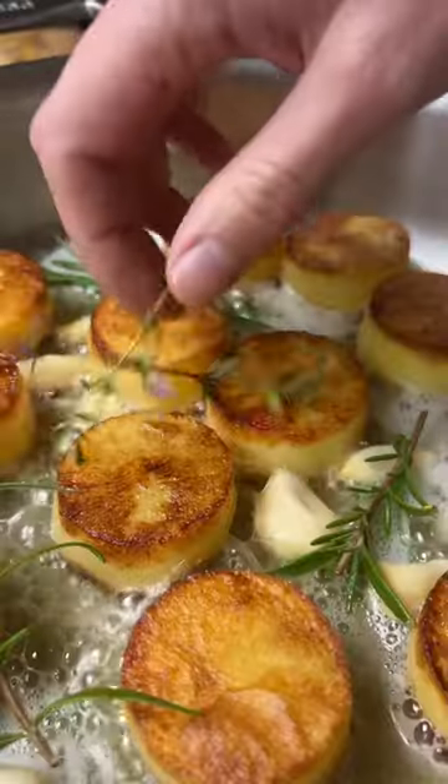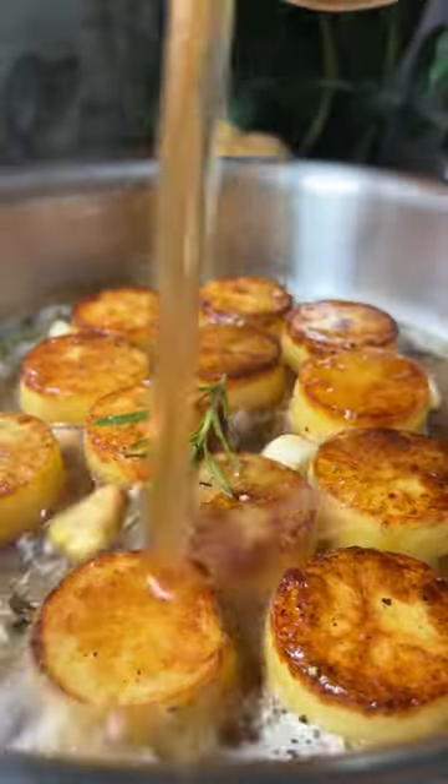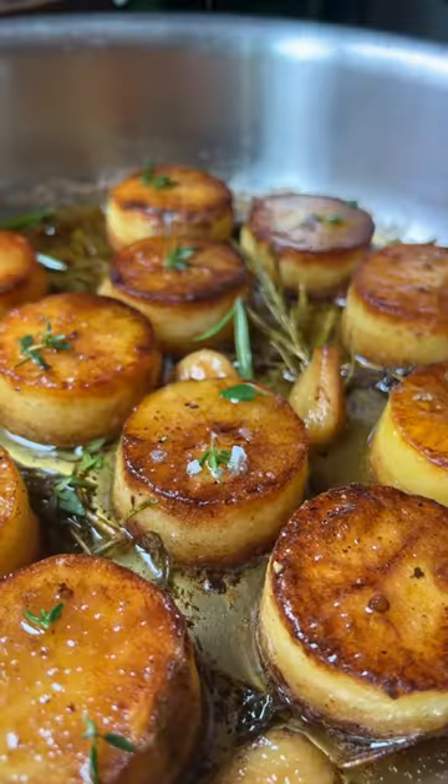This is definitely a special occasion kind of recipe, but it's absolutely worth the effort. Make sure to repurpose the potato scraps for mashed potatoes or hash.